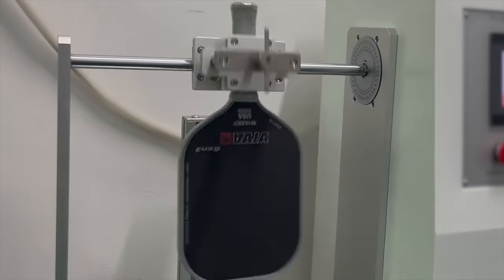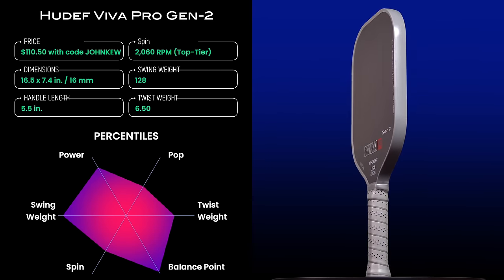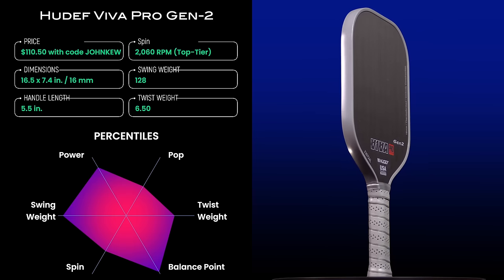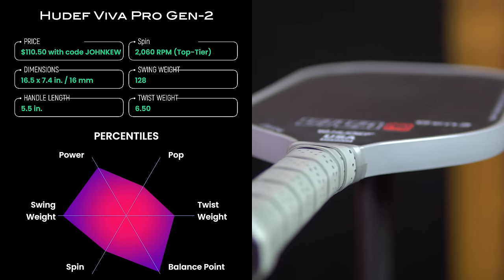Number three in the budget category goes to the Huedef Viva Pro Gen 2. Although the first generation suffered from core corruption issues, Huedef has reconfigured the Gen 2 model to fix these. They've added some sort of core reinforcement technology and subjected the new paddle to impact testing at the factory prior to release. The paddle is fully thermoformed and has a quality feel. If you're in the market for a power paddle, this is a great budget option — you can get it for just $110.50 using the code JOHNQ. It has a rectangular elongated shape and a raw carbon fiber face that provides top-tier spin, but the swing weight is very high at the 97th percentile. On the other hand, this high swing weight provides very good power, falling at the 85th percentile in my power ratings.